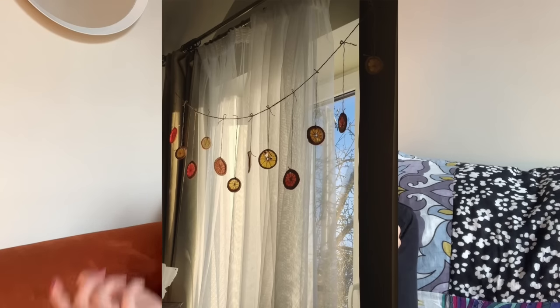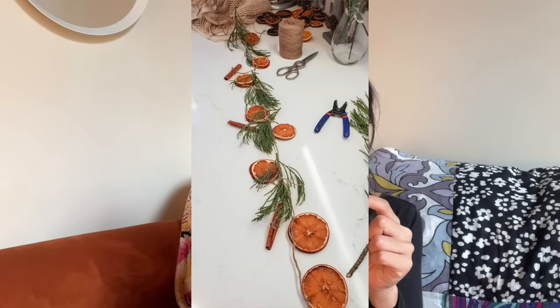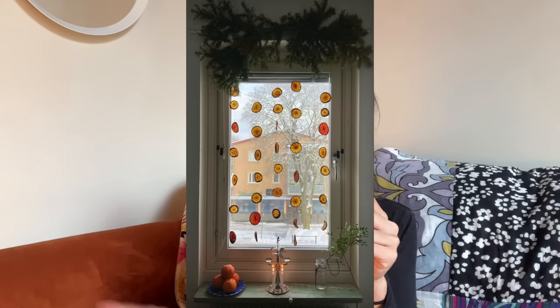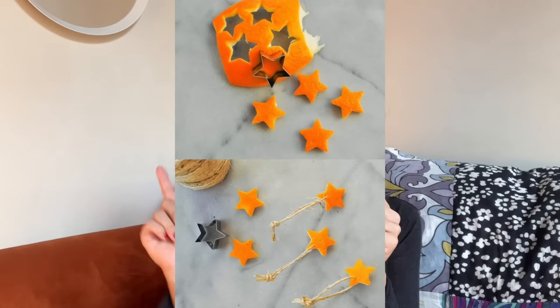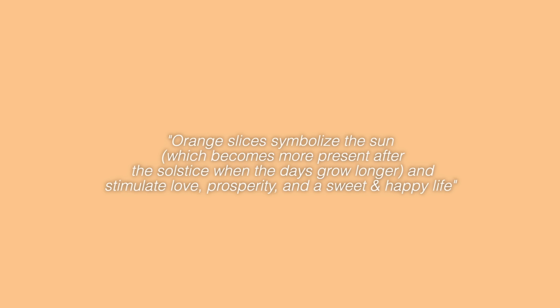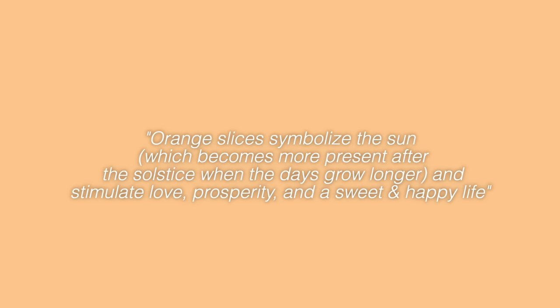You could just dry slices and add them on a twine string, or you could get really intricate and add greenery, cinnamon sticks, berries, and lights — really as much as you want to go into it. You can make a few at a time if you want to get them to multiple people. I've even seen it where people cut little shapes like stars. I looked up the tradition behind the oranges — orange slices symbolize the sun, which becomes more present after the solstice when the days grow longer, and stimulate love, prosperity, and a sweet and happy life. You could write that on a little card and it's really meaningful.